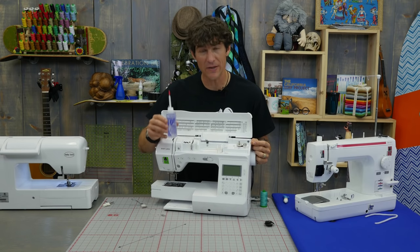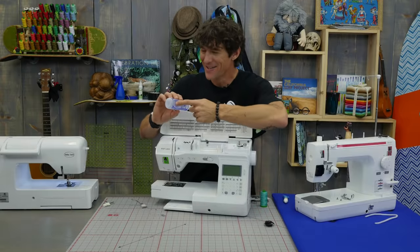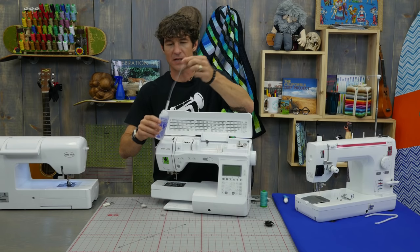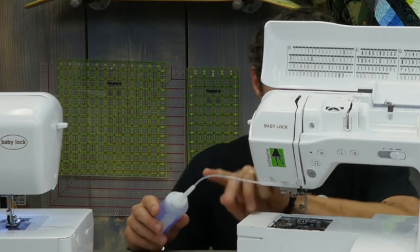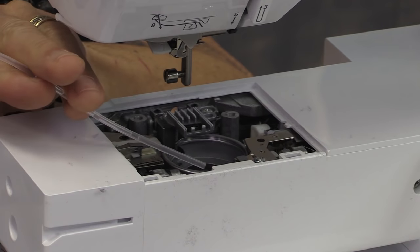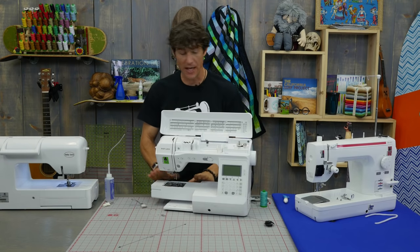This is strictly sewing machine oil — it is not 3-in-1 oil; do not use that. It's crystal clear. I love this particular tube because it's got this extra long spout that you can use to drop a little bit of oil. Follow me down into the bobbin case area — there's a little shelf that the bobbin case sits on, and I want to put literally just a drop of oil on that. And that's all I really need to be responsible for on a machine like this.